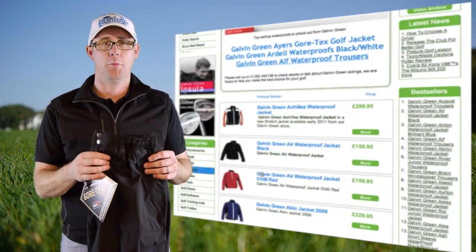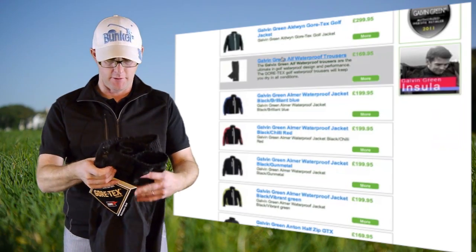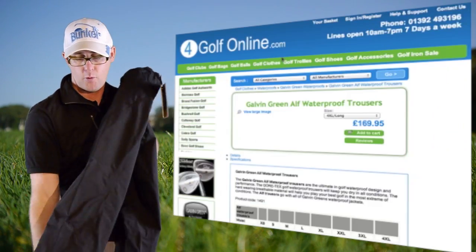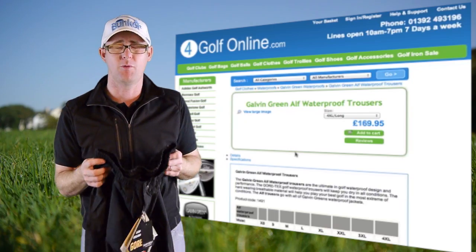Galvin Green ALF waterproof trousers — this is a stock item for anyone who wants Galvin Green. These are the Galvin Green ALF waterproof trousers, packed with features and benefits to help you play better golf even in the worst conditions.